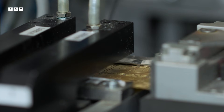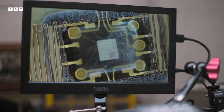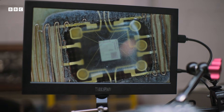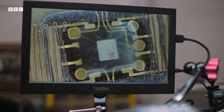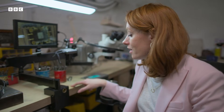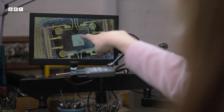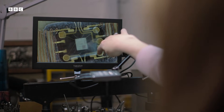We might think we're familiar with our bank card, but have you ever had a close-up look? I mean, really close. I've got the chip from a bank card under a microscope here. This is the underside of it — the bit that you never see. There's all sorts of detail: the little chip in the middle, gold wires holding it in place, and the circuitry around the edge.